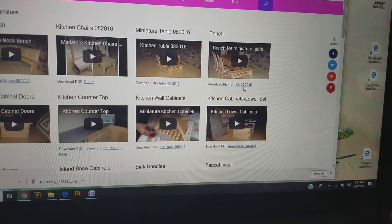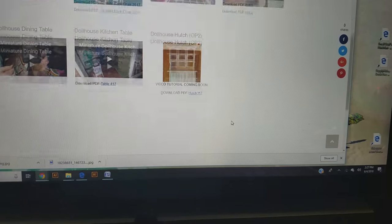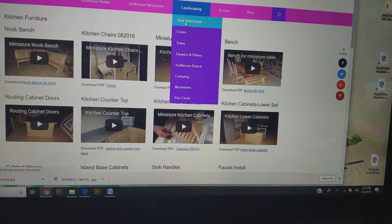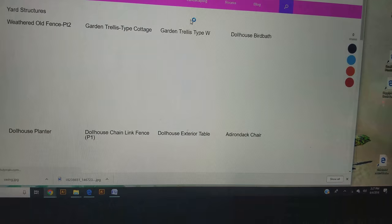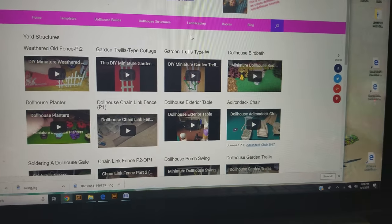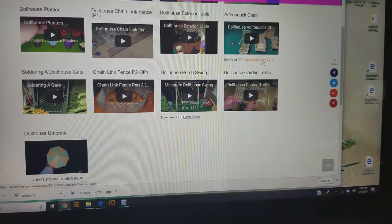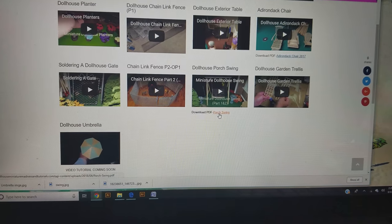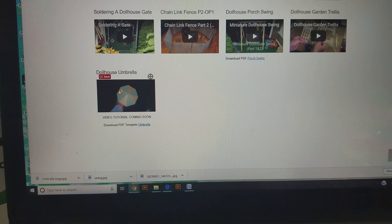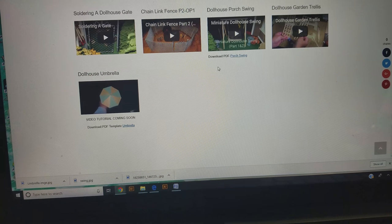All you have to do is go underneath the video and it'll say 'Download' or 'Download PDF' — click that and it'll open up the PDF so that you can print it. You can also go to yard structures or whatever you're looking for, it's going to be on here. Here's the Adirondack chair that everybody wanted, the porch swing is on there, and the umbrella template is on here too — though I haven't had time to do the video for that yet, but it's pretty self-explanatory and not hard to do at all.